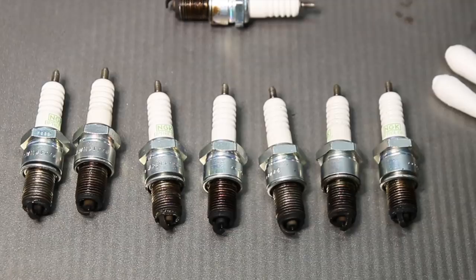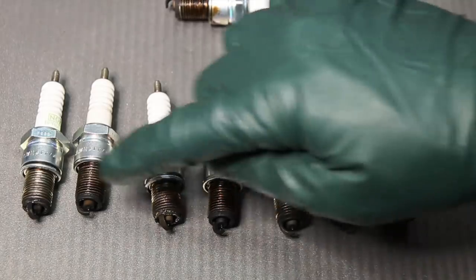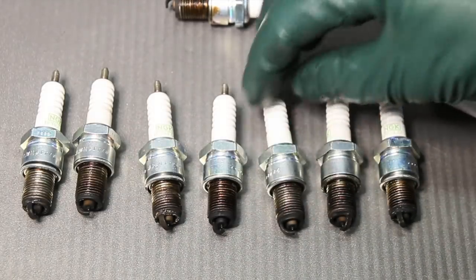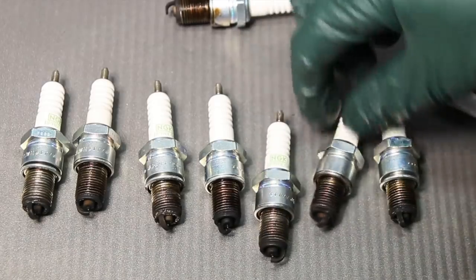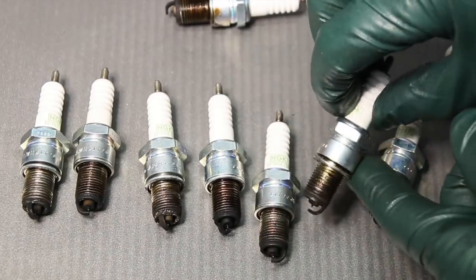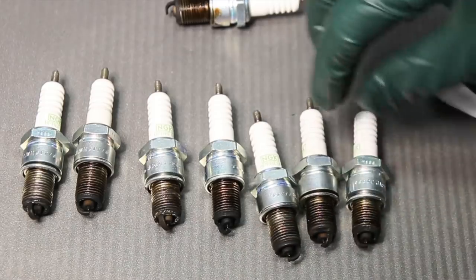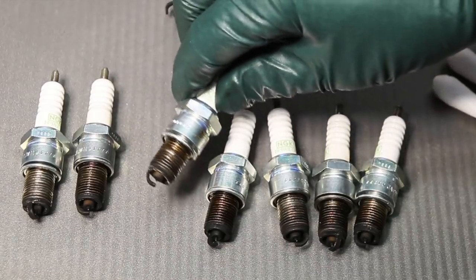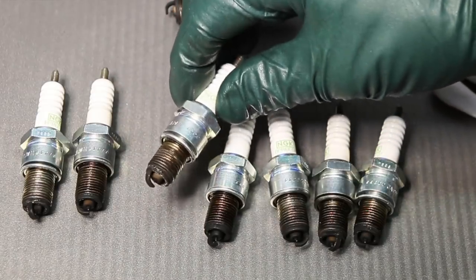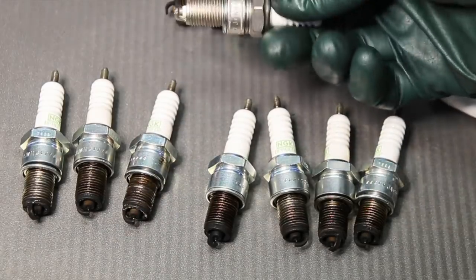We just removed these plugs from Cherry's V8 engine. Does anybody see a no-no here? In my book, this is a big no-no. If you look closely, these are NGK platinum spark plugs, and you'll notice they don't appear to be burning all that well. I've said this over and over again in videos the last 10 years — do not use platinum spark plugs in these older model Mercedes engines. You only want to use Bosch super plugs.